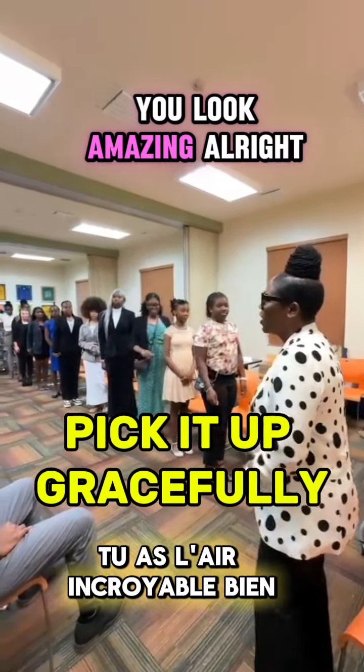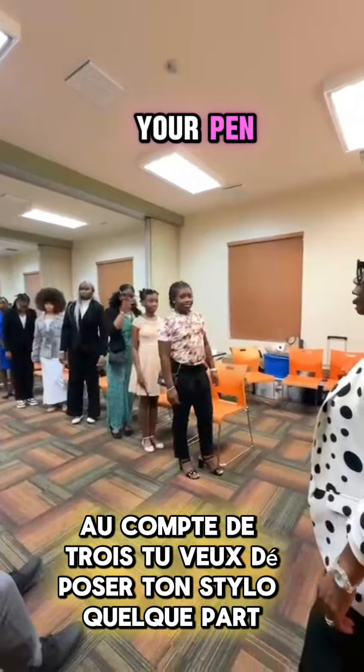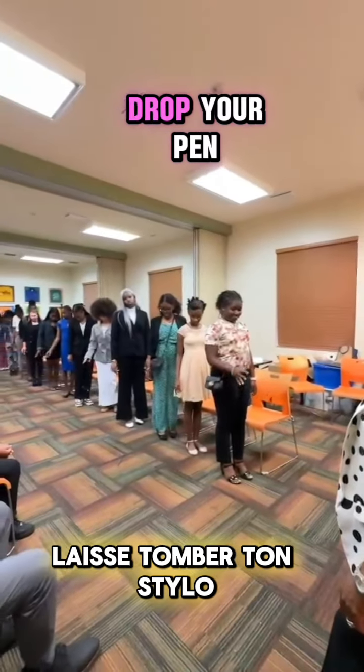You're going to look amazing. All right, at the count of three, you're going to drop your pen somewhere. One, two, three — drop your pen.